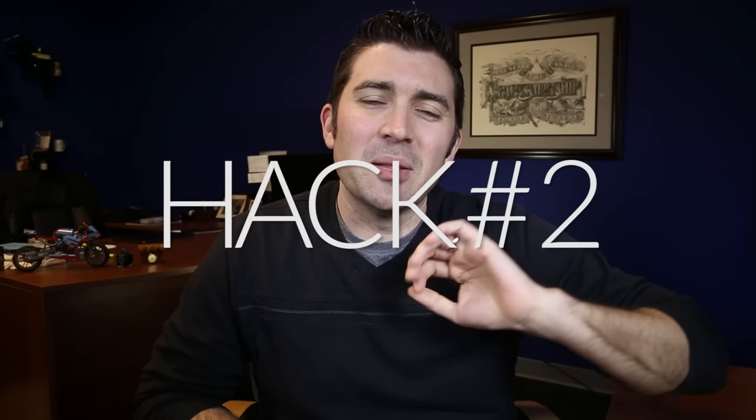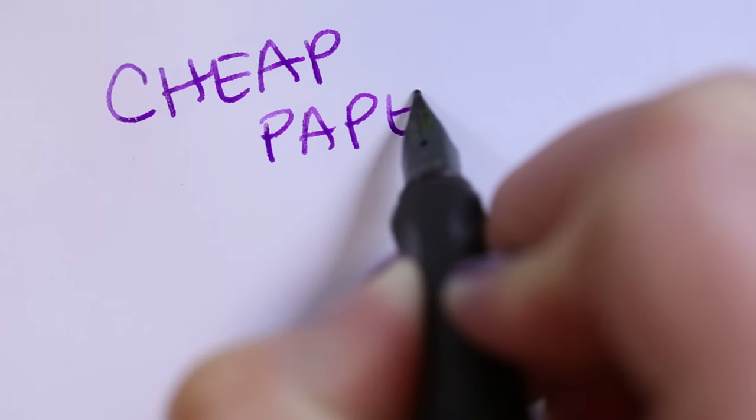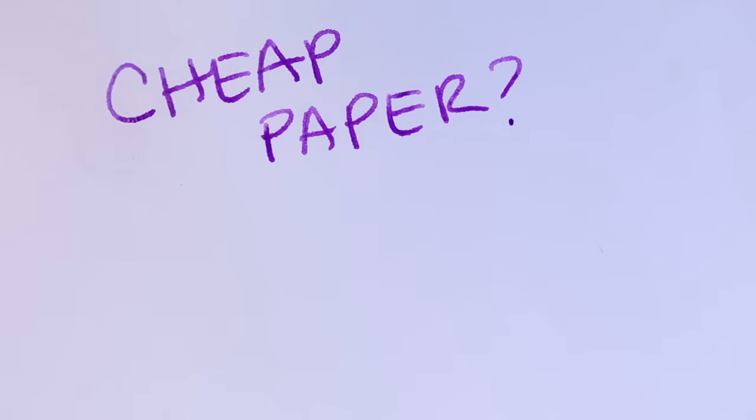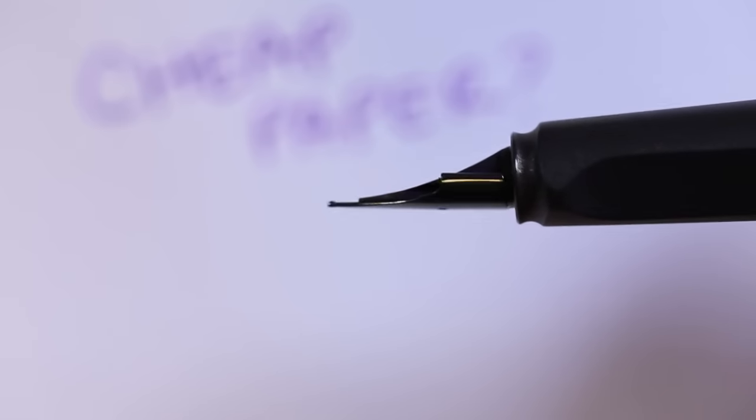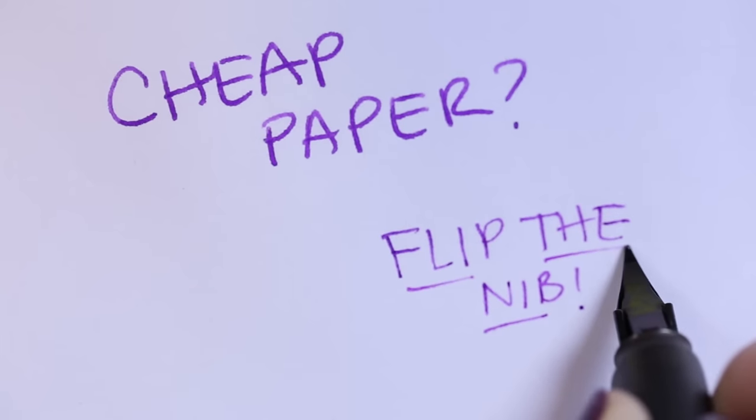Another hack is flipping the nib over when you're writing on cheap paper. This works really well in a pinch if you're writing on paper that's outside of your control — if the paper's too absorbent, or if you need to write in a tiny space. You just flip your nib over and write with it upside down to get one or two nib sizes smaller. Not all nibs are designed this way, and it may not be the smoothest writing experience, so your mileage may vary on this one.